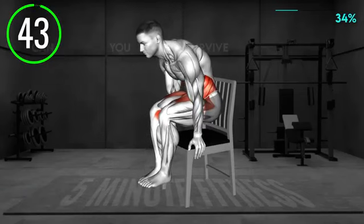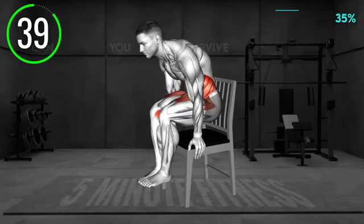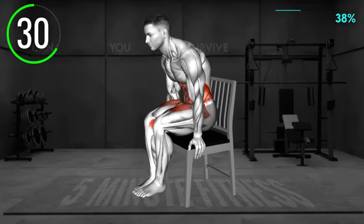Sit on the chair and place each hand on the edge of the chair on each side to hold the seat. Now press your hands down and lift your feet off the floor, tucking your knees towards you and lifting your body off the chair, keeping only your hands on it. Squeeze your abs and lower down. Repeat.